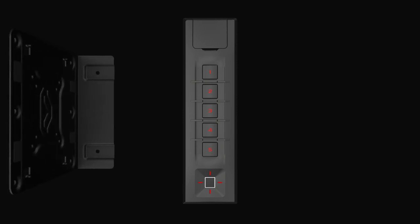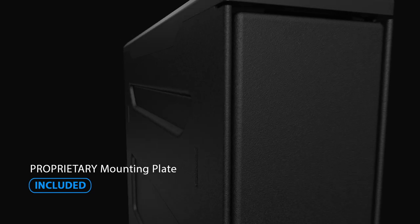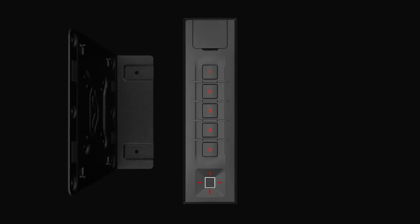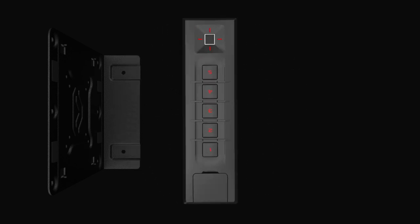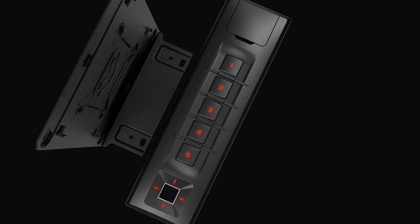The included mounting plate is compatible with wall mounting, vertical stud mounting, and limitless options using VESA standard fitment. The proprietary design allows your safe to securely lock to either side and removes in seconds.